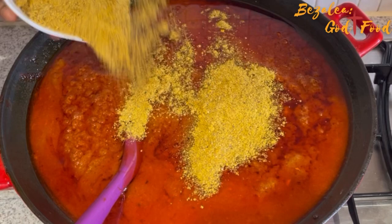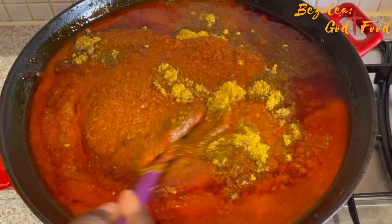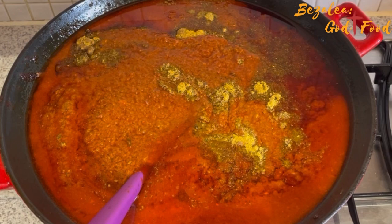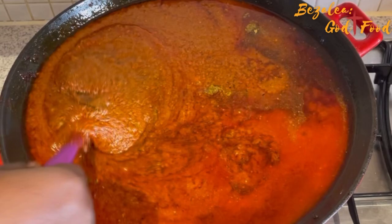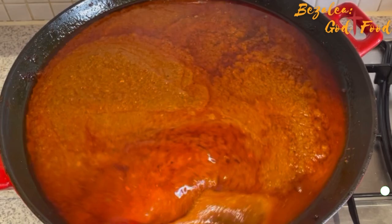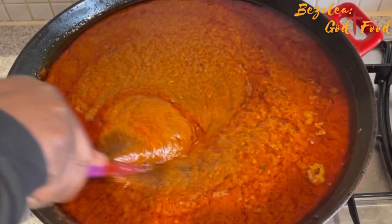All these spices are very readily available in Ghana. I also added dawa dawa to give it that extra umami, authentic taste. Dear friends, if you make your stew and it doesn't taste like those famous roadside stews, you are missing dawa dawa — so make sure you add at least a pinch. I dissolved it in water and poured it in. I'll stir it and let it simmer for another 30 minutes.